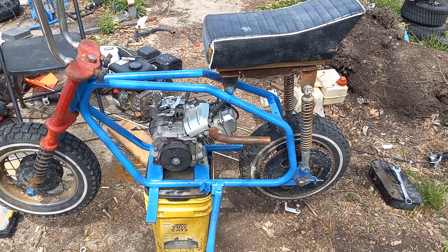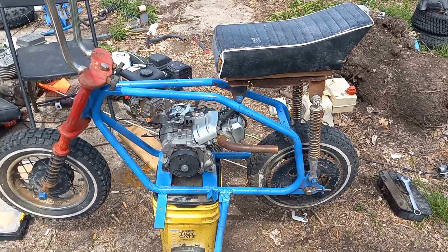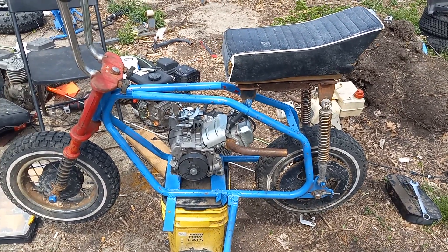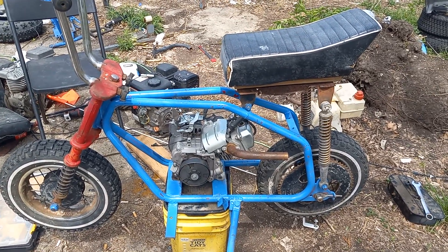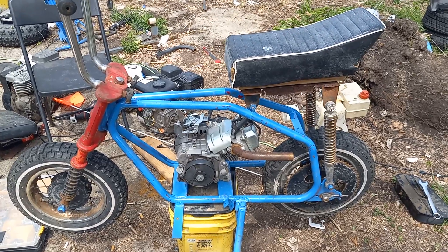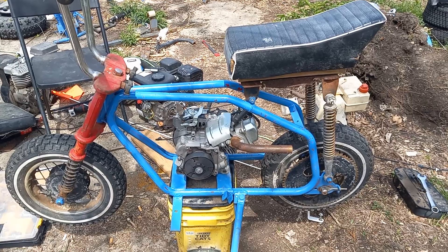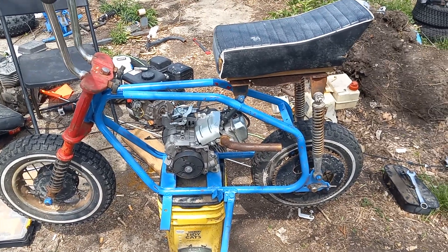That 35 clutch that was on it — this came off my 71 Bird. I ordered that 3-horse 98cc off Go Power Sports for this bike. Eventually that motor will go on my Bird, but I'm going to play with it on this bike first.